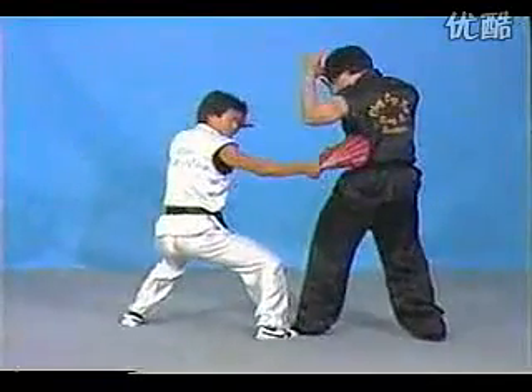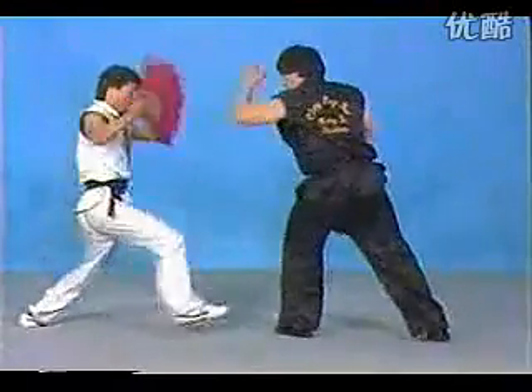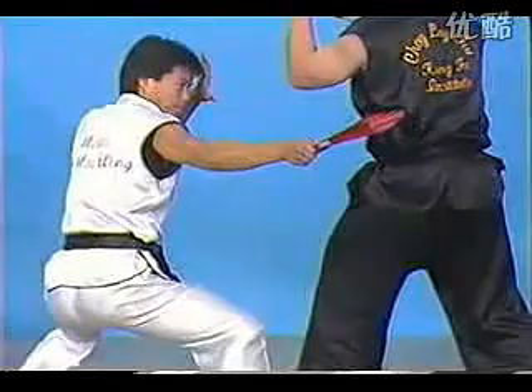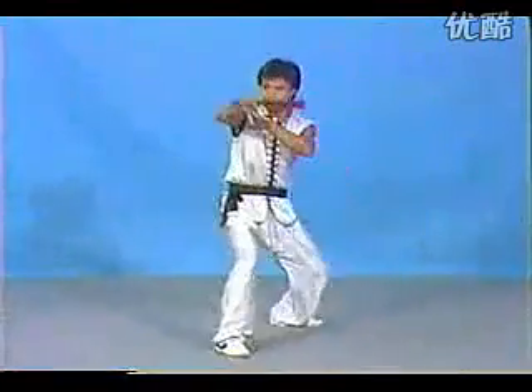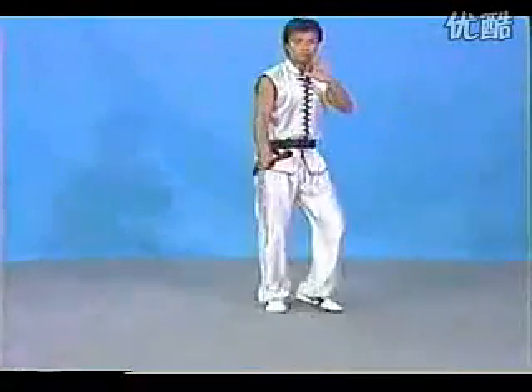First! One, two, three. And the other one. First upper block, and poke, and then side strike.